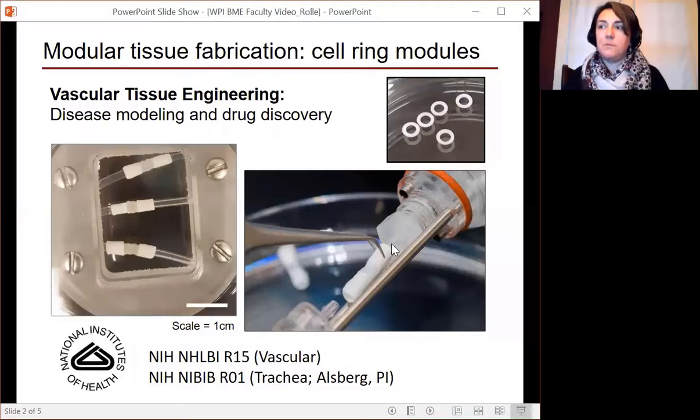We can then put these in a bioreactor system in order to flow fluid through and mimic human circulatory physiology. This is one of many projects we have going on in the lab, mainly focused on tissue engineering and regenerative medicine.